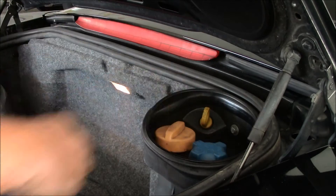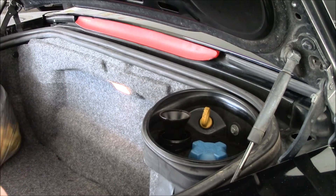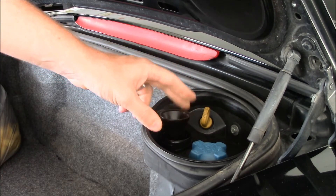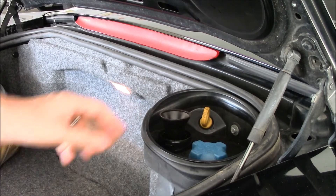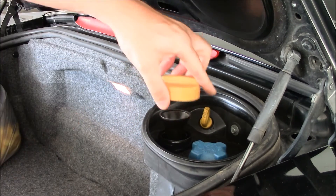If you do need to add oil, this is the oil filler cap. It simply comes off and then you have a built-in funnel. You could always put a bigger funnel on here, but I find this is usually okay.